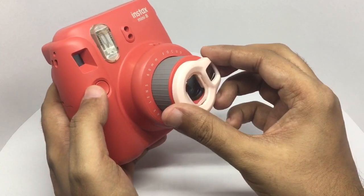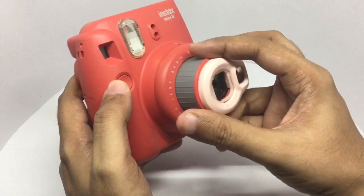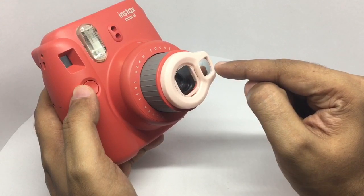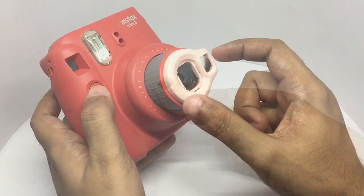Then I just snap it on. That's it. And you can use this mirror to take a selfie too. Without this selfie mirror you cannot frame the shot correctly.